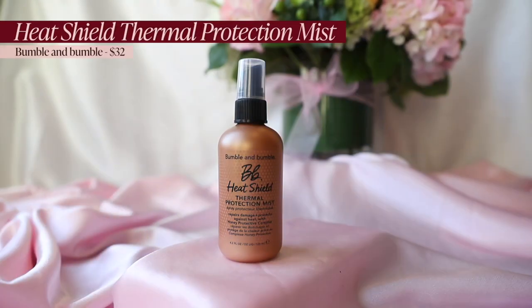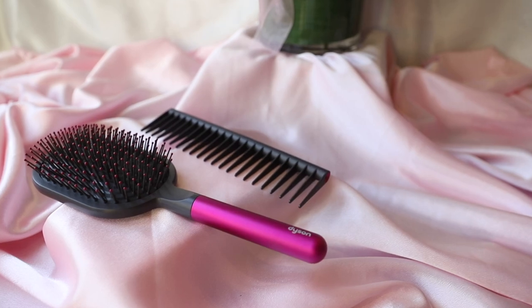I'm going to use the Bumble and Bumble heat shield thermal protection mist. This is one that you can use on dried hair to heat style, so it's very important to make sure that whatever heat protectant you're using is for dry hair. I have another one from Bumble and Bumble that I like when I'm going to blow out my hair, but that one is specifically for damp towel-dried hair. The flat iron did come with a brush, but I'm very partial to wet brushes — if you've never tried a wet brush, these are the best brushes ever.